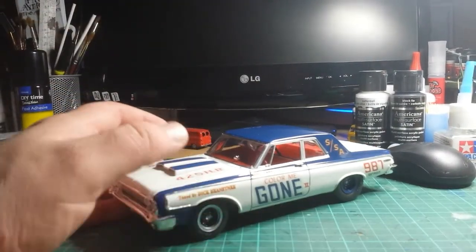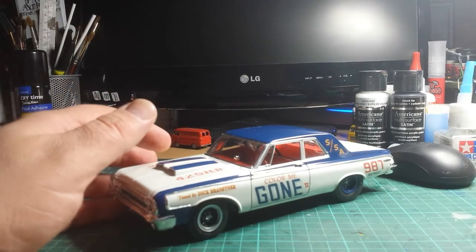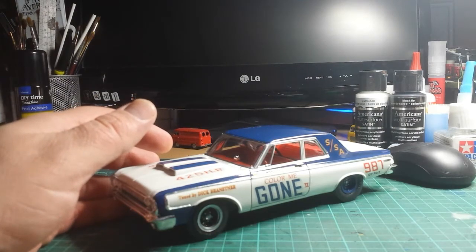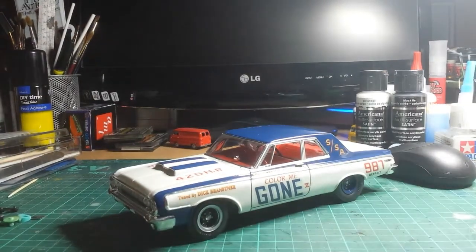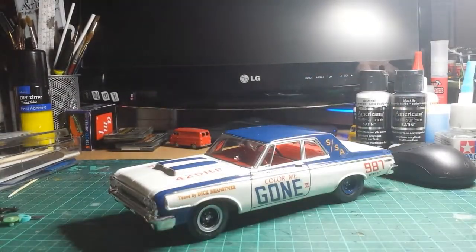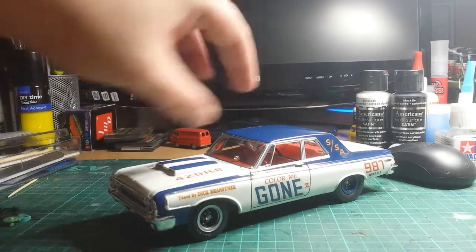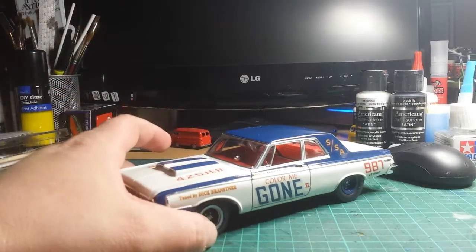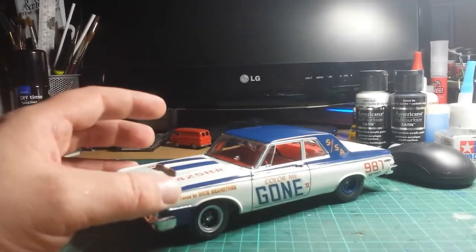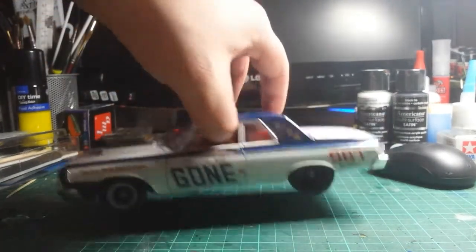The decals on this kit were a nightmare — that was one of the things that put me back a long time. I had to use Microscale liquid decal film to restore the decals, which made them just about usable. They're a little bit yellowed because it was quite an old version of this kit, but they're usable. I think it's turned out okay, I'm pretty happy with it.